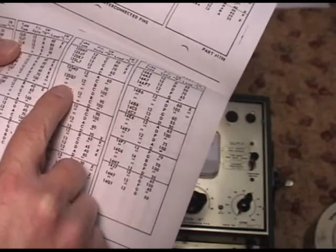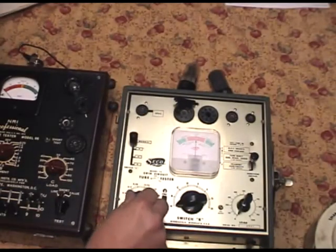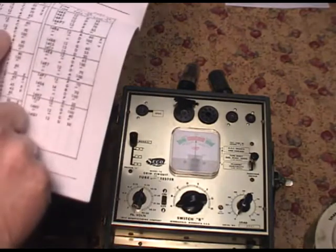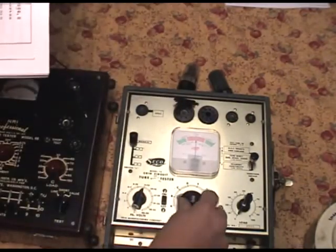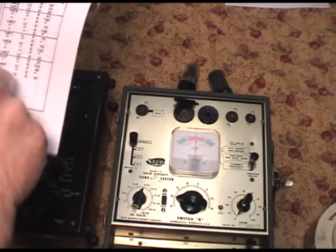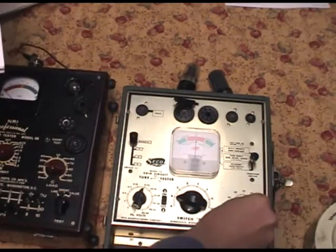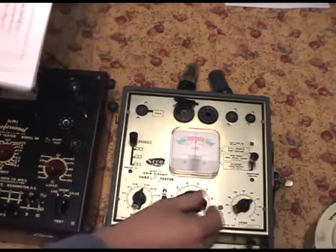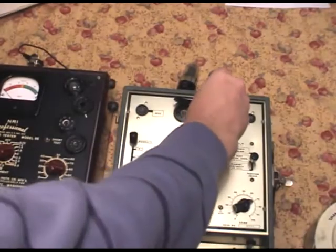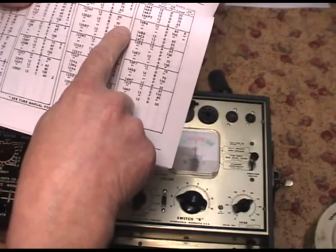The filament voltage is set for 12, obviously. Switch R on B for one section. The load on 70 - right about there. Put the tube in. There's no switch L notes here - when there's nothing listed, that means you have the switch L on normal position. As easy as that.